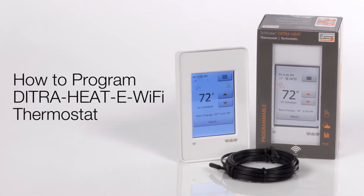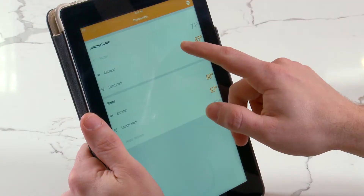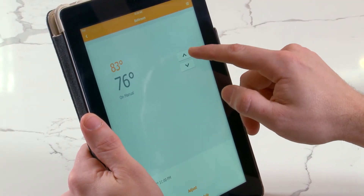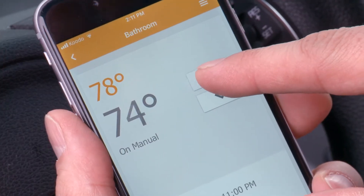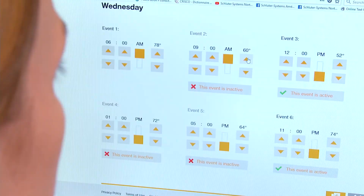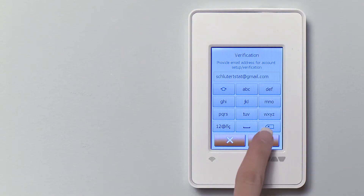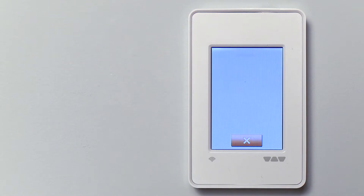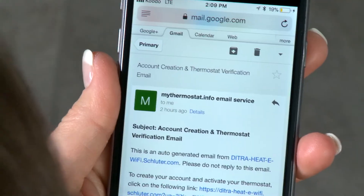The Schluter Wi-Fi thermostat makes it easier than ever to control, monitor, or program your DITRA-HEAT floor warming system anytime, from anywhere, from your tablet, smartphone, or computer. In this video, we will walk you through how to set up your thermostat, connecting the device to Wi-Fi, and setting up and using your online account to control the thermostat remotely.